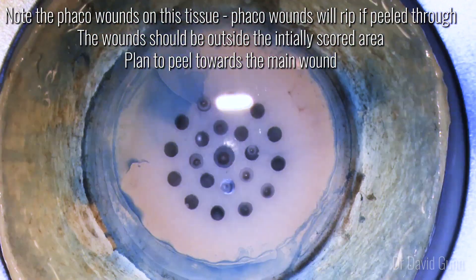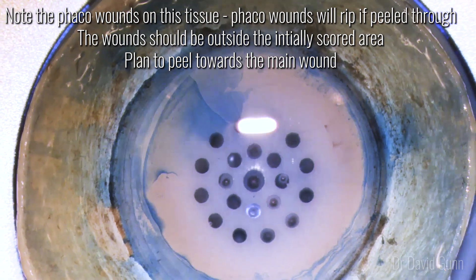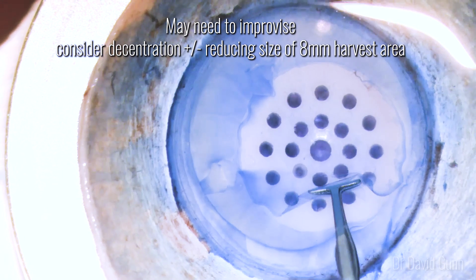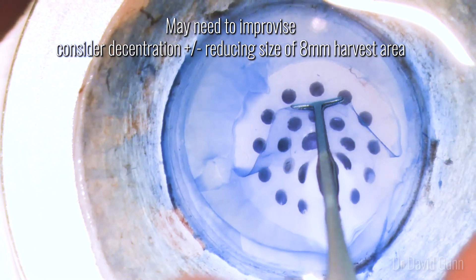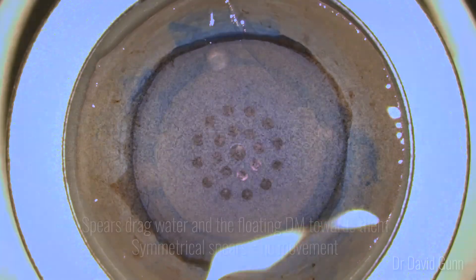You can see here this cornea had phaco wounds in it that had been unrecognized. Phaco wounds, if you peel through them, will just rip because there's an adhesion there. You may need to improvise in these situations — consider decentering your second punch and you may reduce the size of your harvest area. Those smaller grafts likely don't survive as well and you're not transplanting as many endothelial cells.